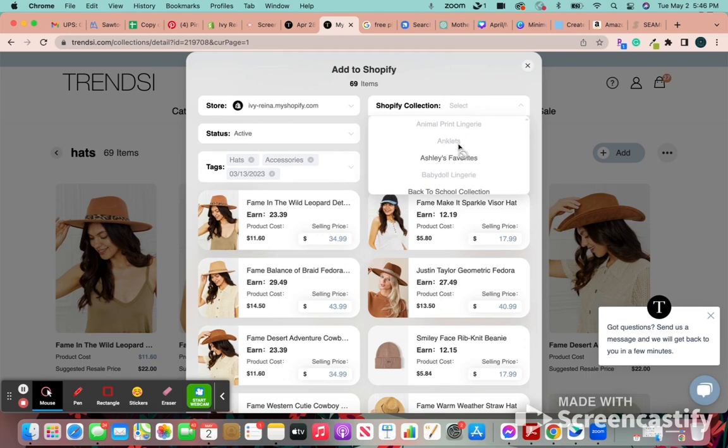I believe both of mine are automated, but you can check what collection you want it to go for. If it's grayed out, that means it's an automated collection, so it'll be based on what you have in your tags. If it's something you can add stuff to manually, it'll be in black for you to click. My hat collection is already an automated collection, so I don't have to worry about that.